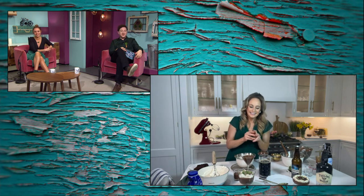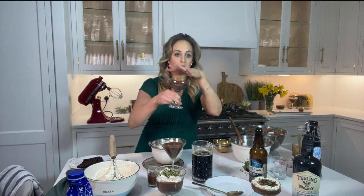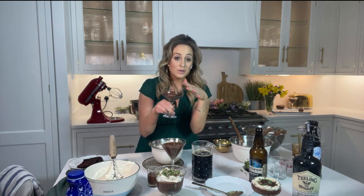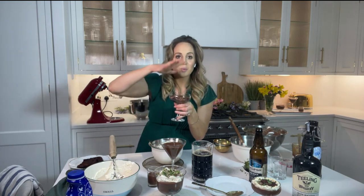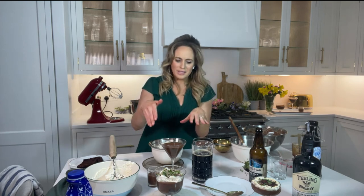Yes, once you've got the chocolate mousse made, pop it in the fridge for about six hours or overnight. Then you start layering on your salted caramel whiskey sauce and do your Irish cream liqueur topping just before you serve. The mousse can be made one to two days in advance, which is really lovely. You can do as much preparation as you like the day before and add the final toppings at the last minute.